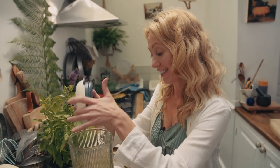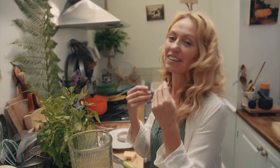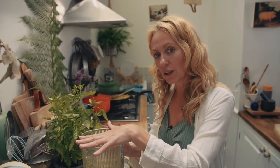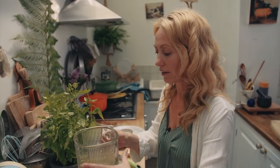With the pesto, I don't like mine to be too smooth because I quite like having the texture and being able to taste all of the different elements. So I like mine quite chunky and I don't let it blend for too long. If you like it completely smooth then just let it go on longer.